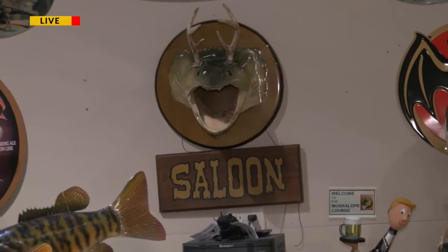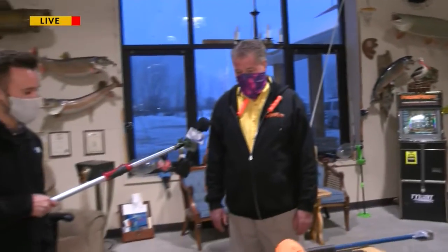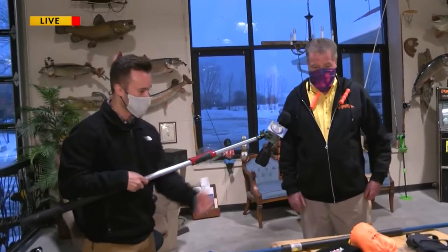Joined alongside us this morning is Tilky, the owner of Smokey's on the Bay. Tilky, thanks so much for having us out this morning. So we're talking a little bit about safety, being safe out on the ice. We've got a few items in front of us — tell us what we've got.